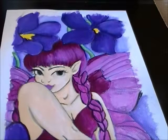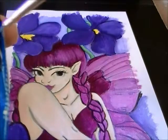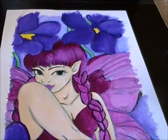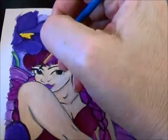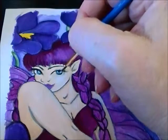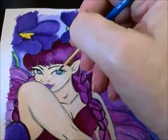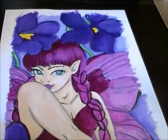Now for her eyes, I'm going to break things up a little bit and use cerulean blue hue — that's a really pretty blue. I put just a pinch of white in it and make a swipe down at the bottom of the eye, then go ahead and fully color it in. I'll let that dry.